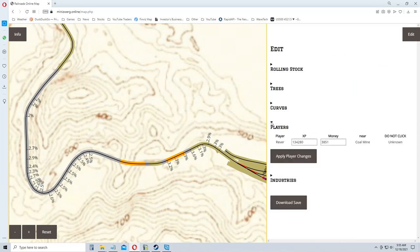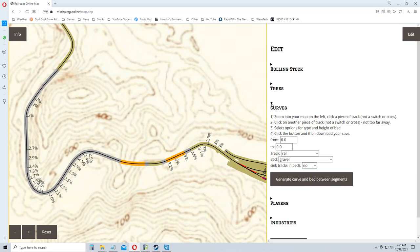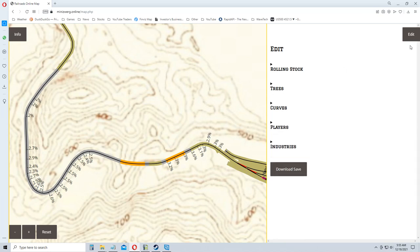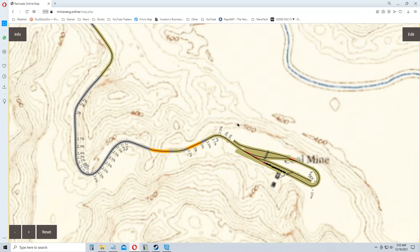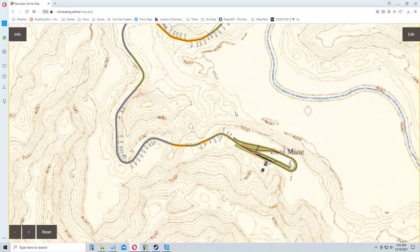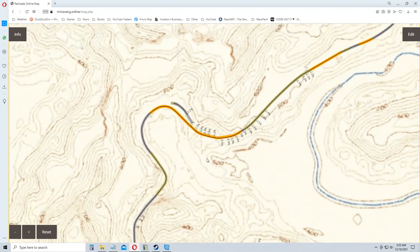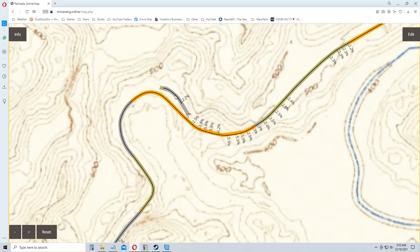You can actually edit the amount of stuff you have — and look, I can edit my money. I didn't know that. I don't care to cheat like that, but neat. So you can now see my map. There's our area for the coal mine and there's our bridge. There's a little section of track where it used to go sharper — you can see how I smoothed it out a little bit.